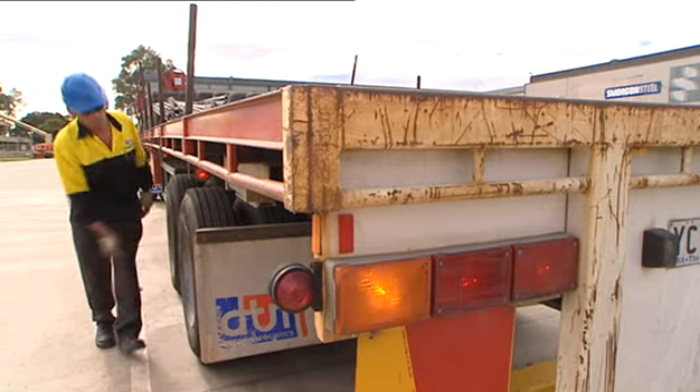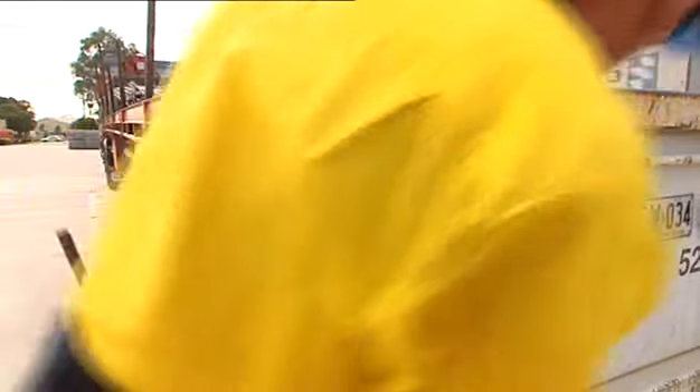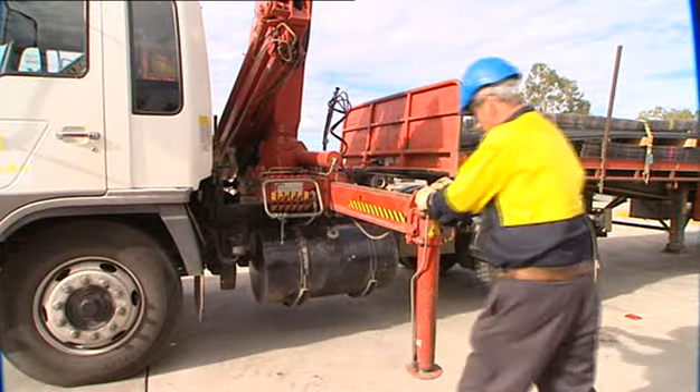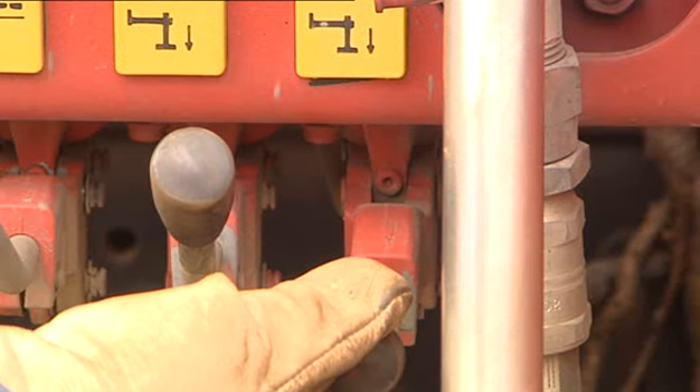Things like tyres — they should be correctly inflated and be in good condition. Make sure the stabilisers operate to their full extension, and controls on both sides of the vehicle are in working order and will return to neutral when released.